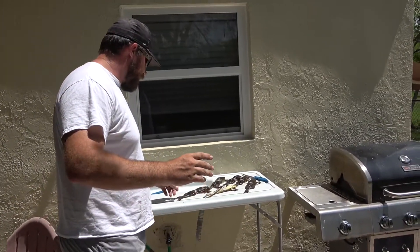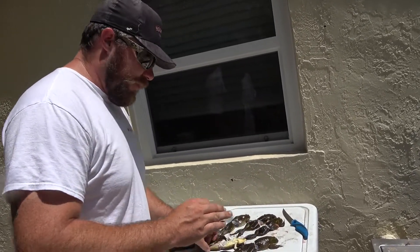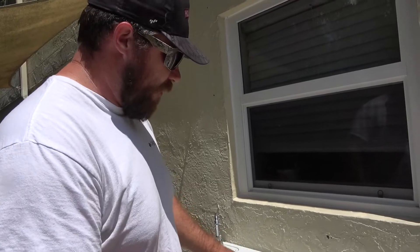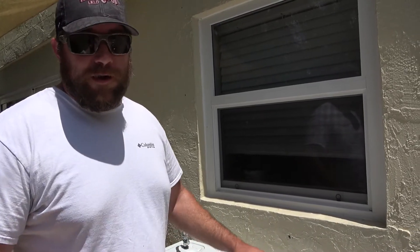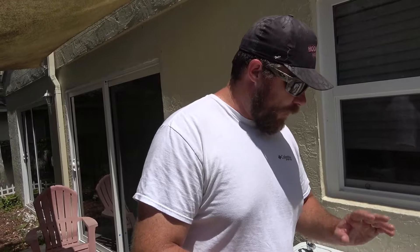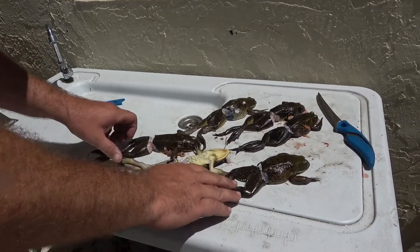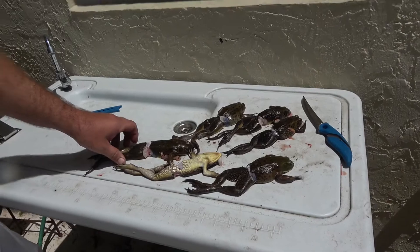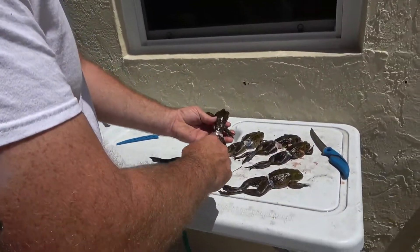So in Florida we might not have quality frogs, but where we lack in quality we have quantity. Today we only got six — it was real shallow out, the water was way down, so it was a little tough getting around on the airboat. In Florida, what we lack in quality we gain in quantity because we have no season for them and no limit, so we can get as many as we want whenever.